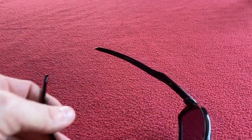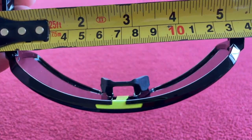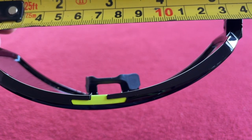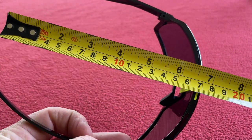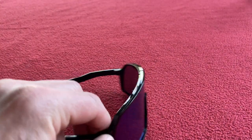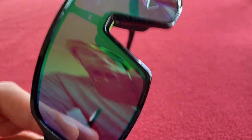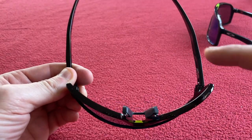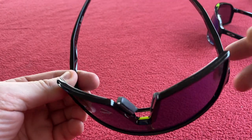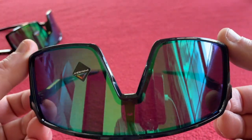For measurements, the Sutro S arm to pivot point is 130mm, side to side is 137mm, front to back is 170mm, and lens depth is 57mm. The Sutro normal: arm to pivot point is 133–134mm, temple to temple is 145mm, front to back is 175mm, and lens depth is 57–58mm. Measuring the lens width, the Sutro S is 132mm and the Sutro is 142mm — so it's 10mm wider at the front.